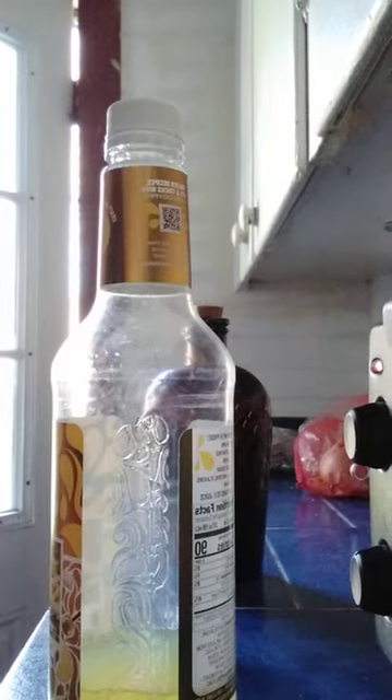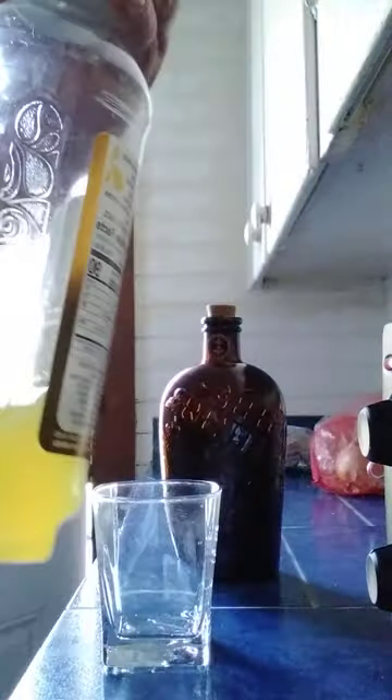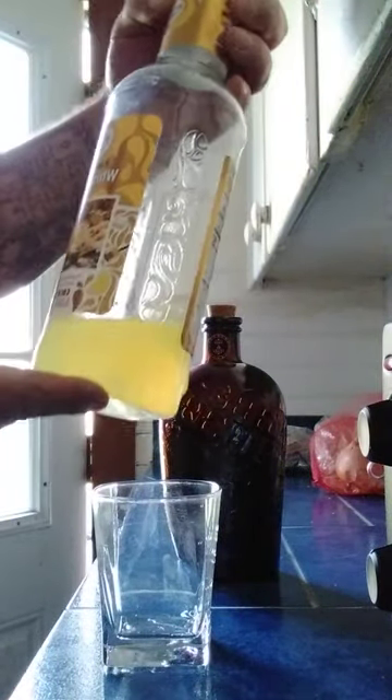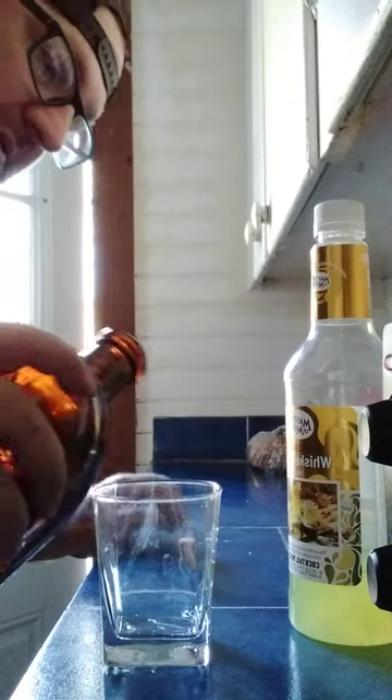Hello YouTube, welcome back. Early day at work, decided it's time to make a cocktail. We're gonna do a simple one — a whiskey sour. Very simple cocktail, pretty good. Basically lemon juice, sugar and water, and we're gonna finish off the Bib and Tucker.